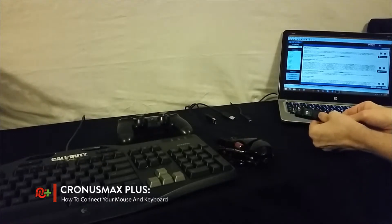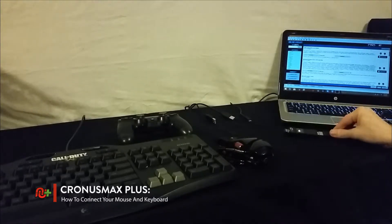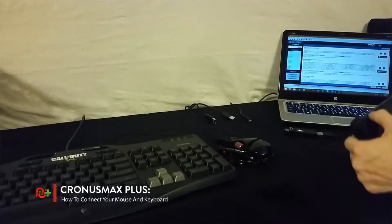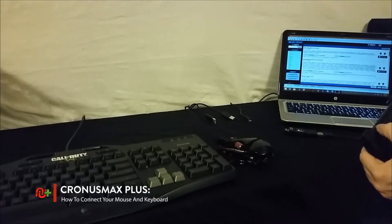First you'll need to connect your Kronos Max Plus to the console of your choice and authorize accordingly. For this video demonstration I am using the PlayStation 4, so I am able to authorize using a wireless DualShock 4 controller.